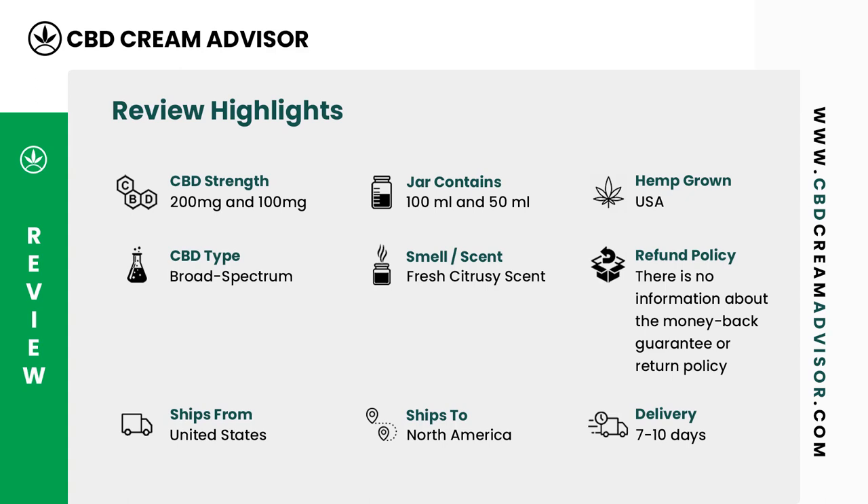The CBD lotion comes in two strengths: 200 mg and 100 mg. The jar comes in two sizes: 100 ml and 50 ml. The hemp used in Lord Jones is grown in the USA. The CBD type is broad spectrum. The CBD lotion has a fresh citrusy scent. Only shipments within the USA are allowed.